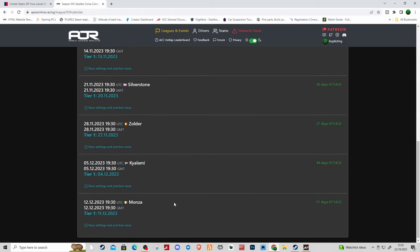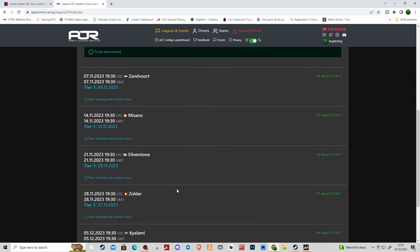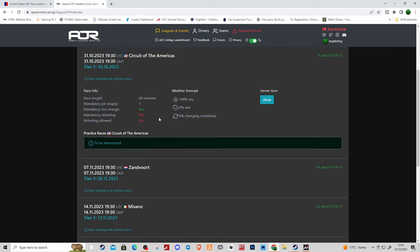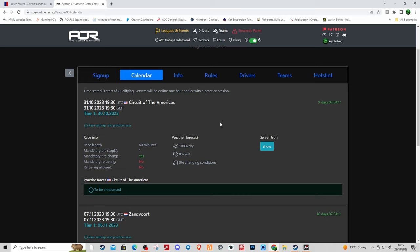Looking at some of the tracks, I think the Bentley will be good at Kyalami and may end up being good at Monza as well, because it's a lot lighter so it's probably going to be pretty fast down the straights. But for tracks like Misano, where you need a lot of traction — and we're going to get stuck into the traction of the Bentley — it's going to be tough. Let's get stuck into the setup of the car.